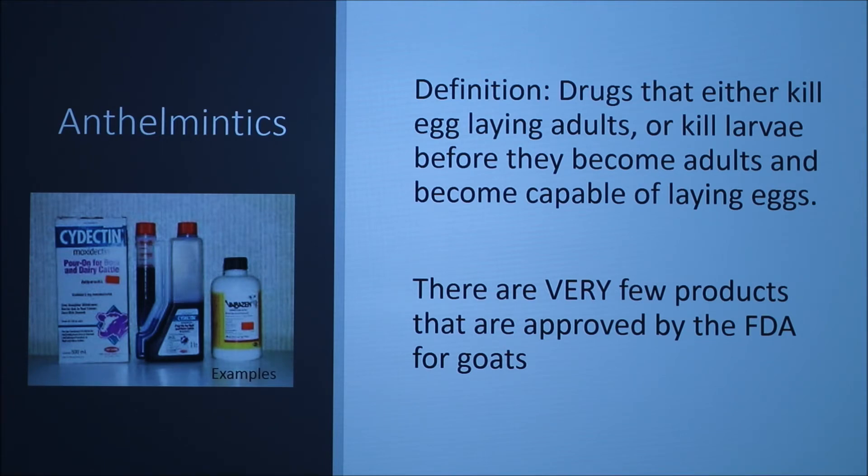Anthelmintics, otherwise known as dewormers, are drugs that either kill egg-laying adults or kill larvae before they become adults capable of laying eggs. There are very few products actually approved by the FDA for goats, so you will need a good relationship with your veterinarian so they can prescribe or advise you on how to use medications that don't have label instructions for goats.